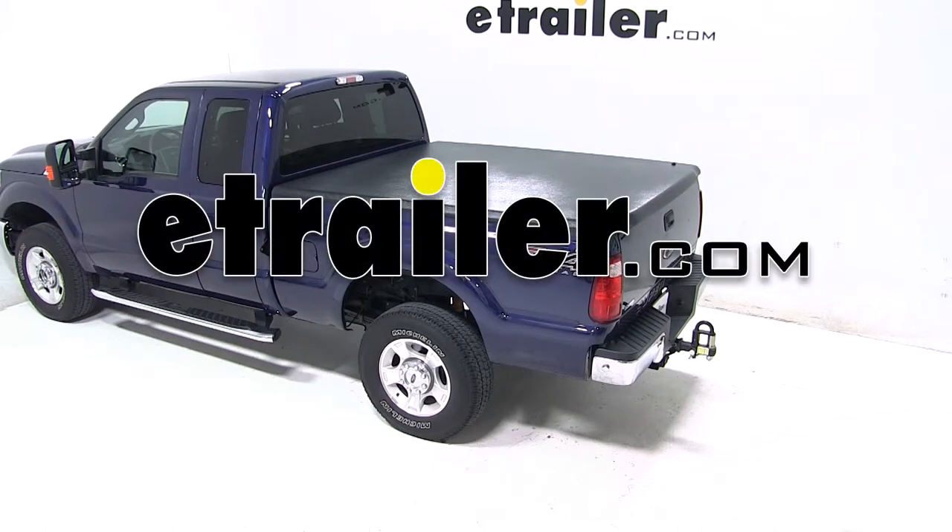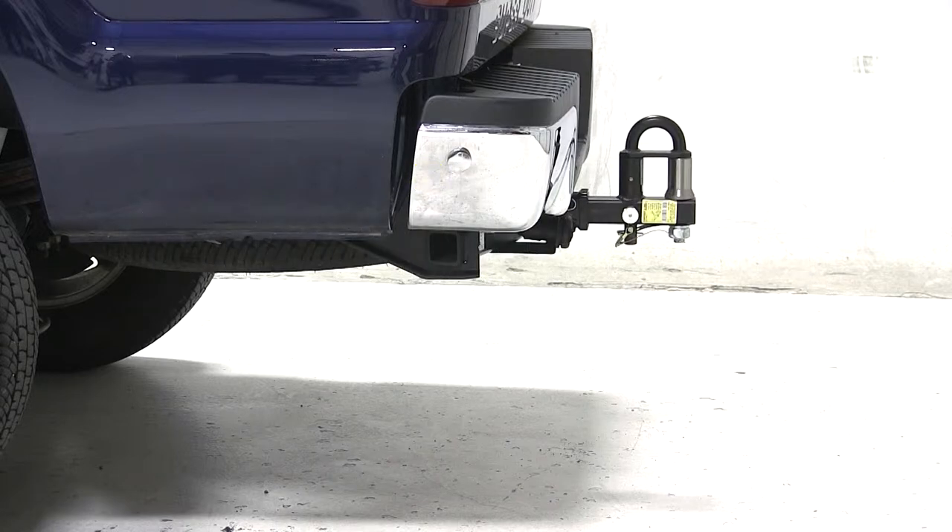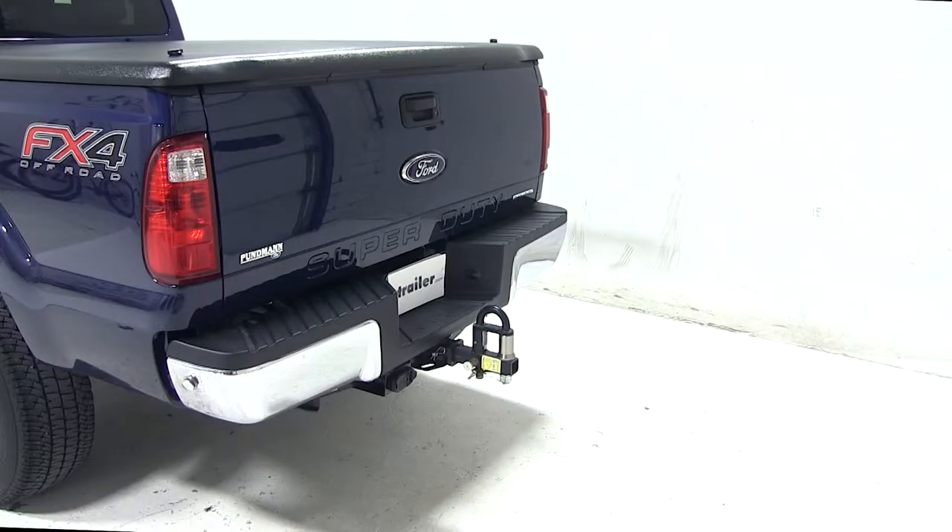Today on our 2012 Ford F-250 Super Duty, we'll be test fitting the convertible cushioned pintle hook combo with 3 nickel plated balls for 2 inch hitches, rated at 6,000 pounds, part number PH2.